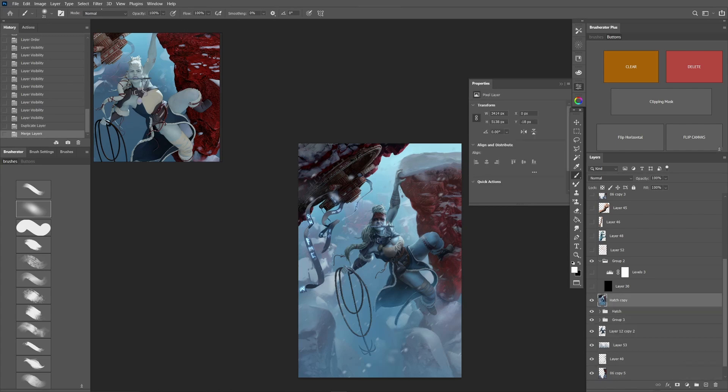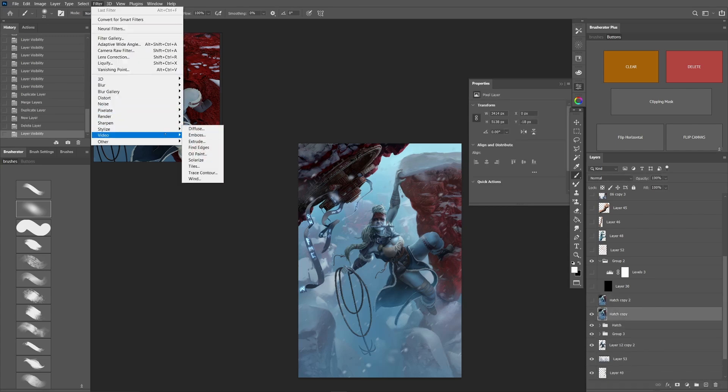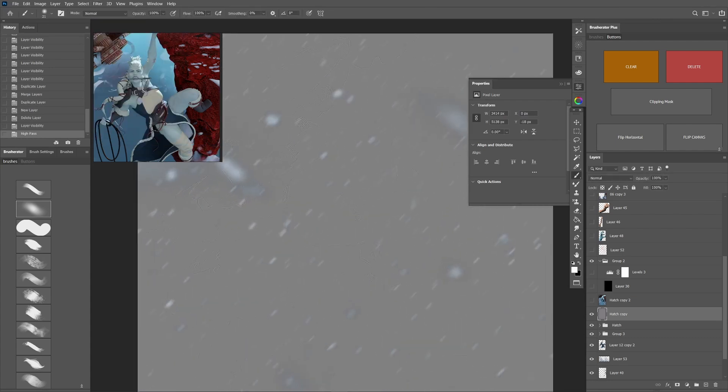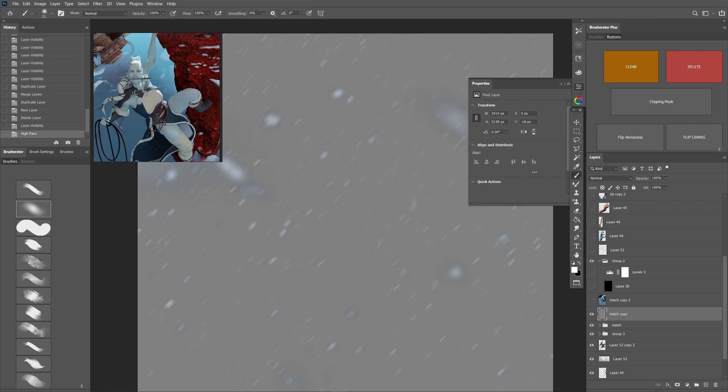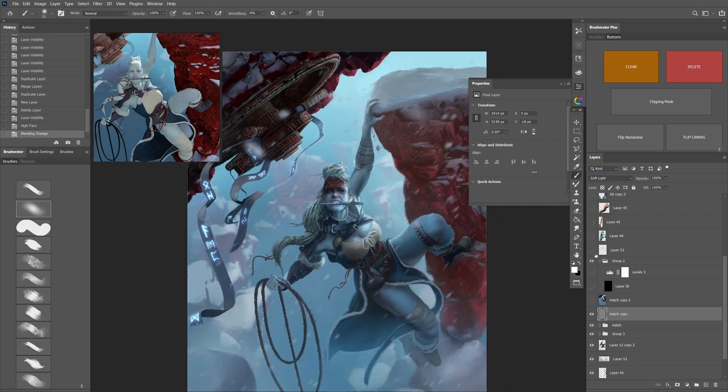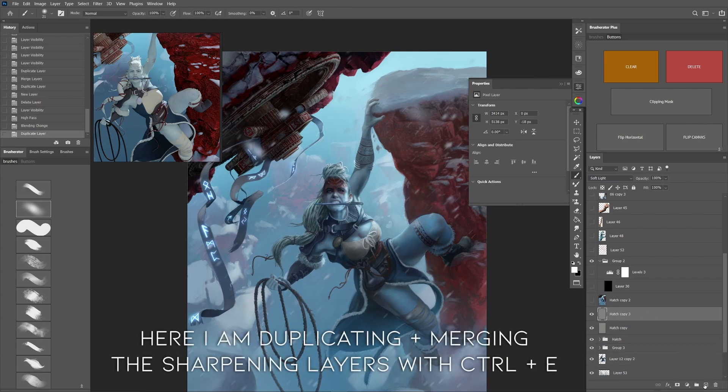As a final touch, I always merge the image as a copy, move that to the top, and go to Filter > Other > High Pass and set it to 1.5. You can see the layer turns grey, but the more extreme value changes remain highlighted. If I then set this layer to Soft Light, it adds a sharpening effect. It's kind of hard to see due to the compression of the video, but this is a great way of sharpening the image in a non-destructive way. You can adjust the sharpness by duplicating the layer or lowering the layer opacity.